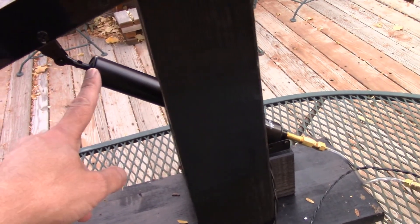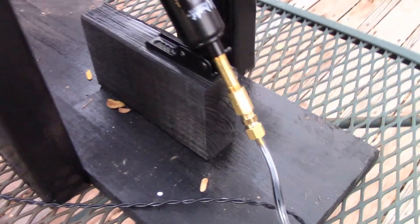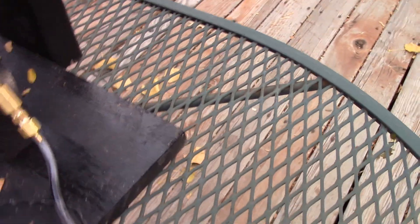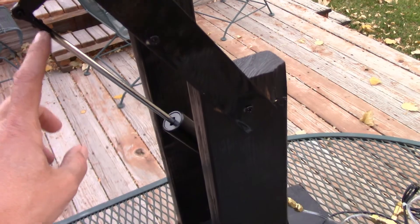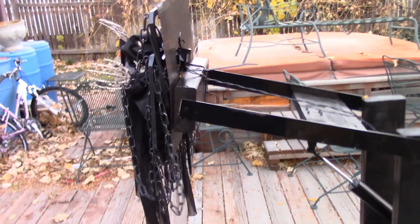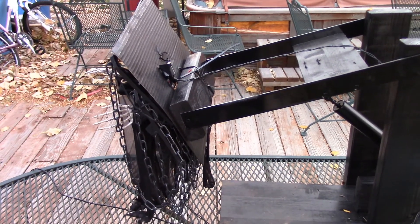The idea is to use the eight inches of stroke from the actuator — I'll pop it up so you can see it go to full up. You can hear the air leak coming from around that fitting, which I need to epoxy. That stroke is multiplied through the mechanism, so the top of the arm travels roughly twice the distance of the actuator stroke. That multiplier effect is exactly what you want.